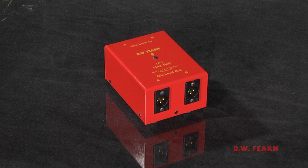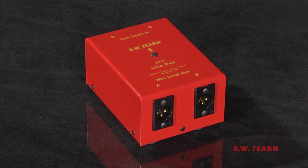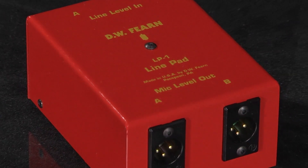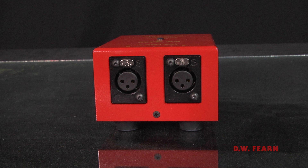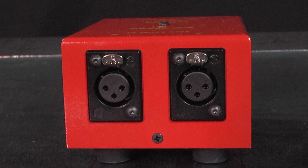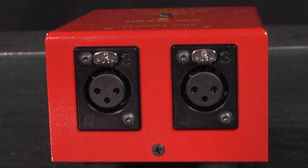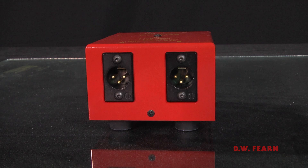So we built the LP1, I gave it to the customer in Boston, and he liked it even more on his mix bus using the VT1s. So it became a product, and we've sold many of them since that day. The LP1 is a very simple device — it doesn't require any power, doesn't require any maintenance, it's pretty foolproof, and it would be very difficult to damage it. It basically has two channels that you can use left and right for stereo, or independently. There are XLR female connectors on the input, the output is an XLR male connector, and the whole thing is in a steel box.